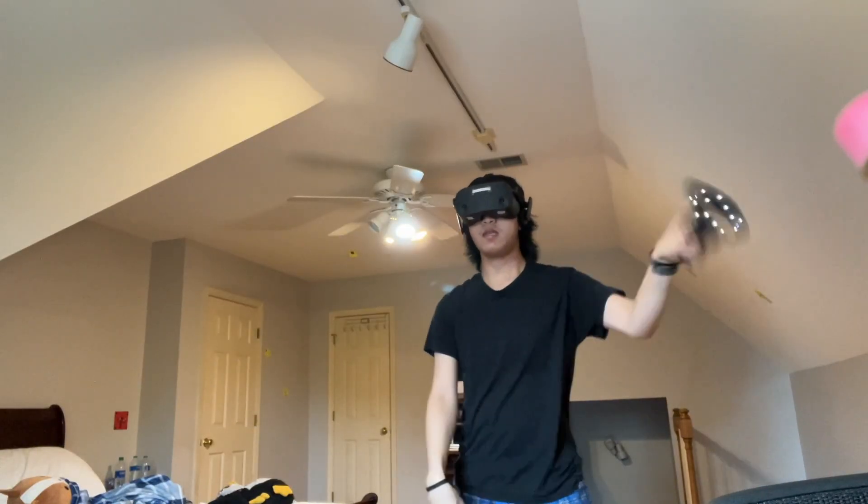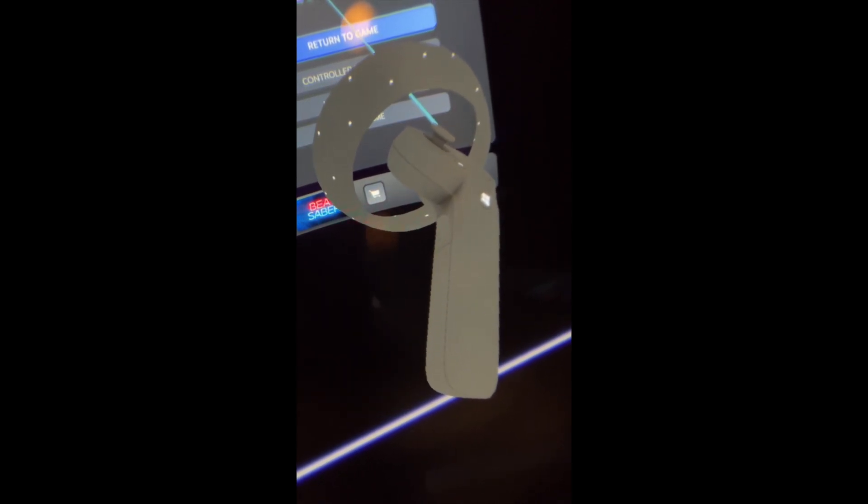One last thing I forgot to mention: you can turn on a flashlight of sorts to see your environment around you. Just press or double press the Windows button and the grip button of your controller to turn it on. Now you're ready to take on Beat Saber and VRChat. Happy gaming! Thanks a lot!